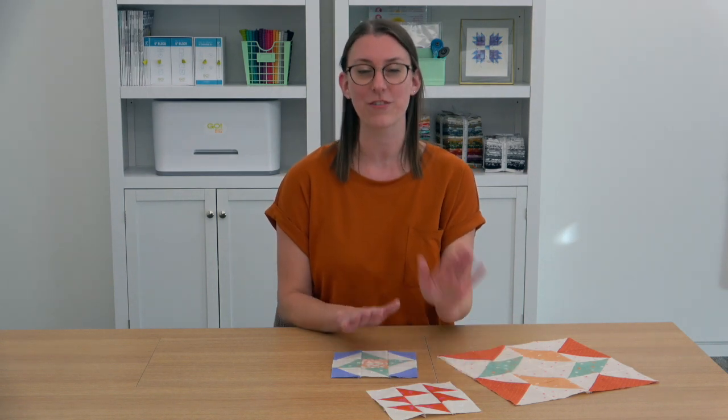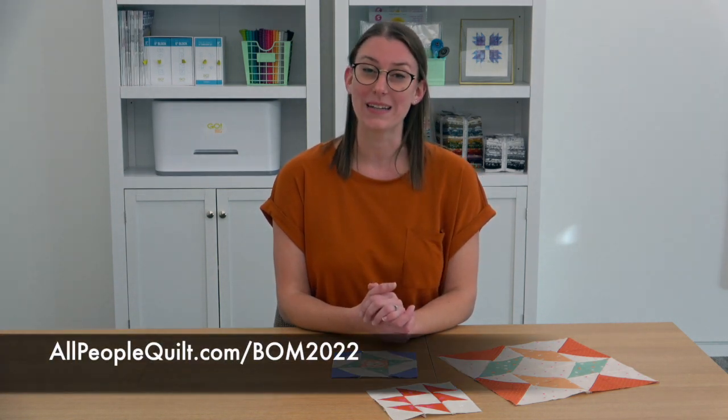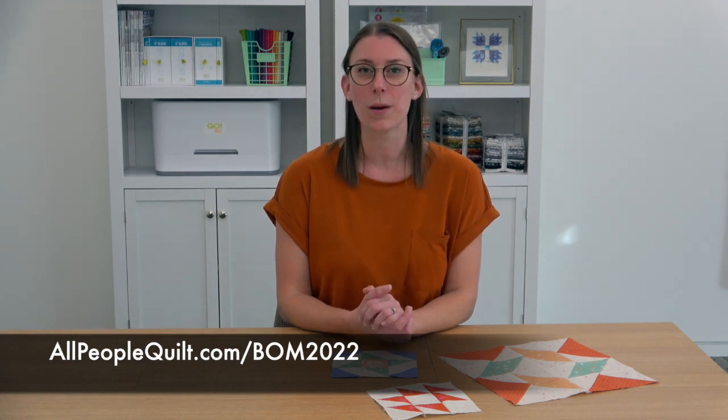I can't wait to continue sewing this quilt, and I hope you can join us. It's such a fun way to do a little bit of sewing with different blocks and experiment with different designs and techniques every month. You can find all the details at allpeoplequilt.com/BOM2022 to join in the fun. I would love for everyone to join so we can see all the pretty things you sew along with us.